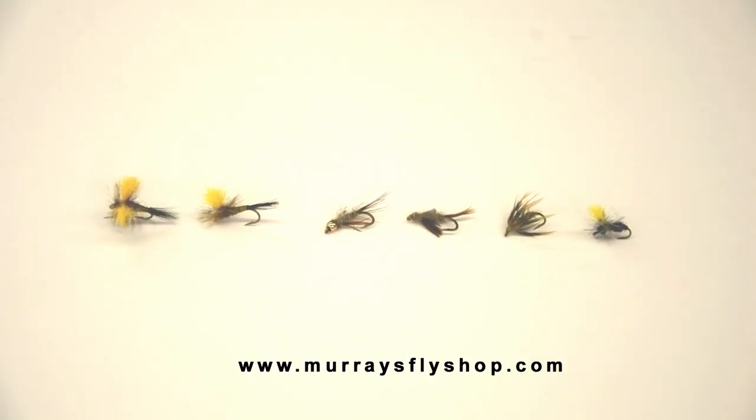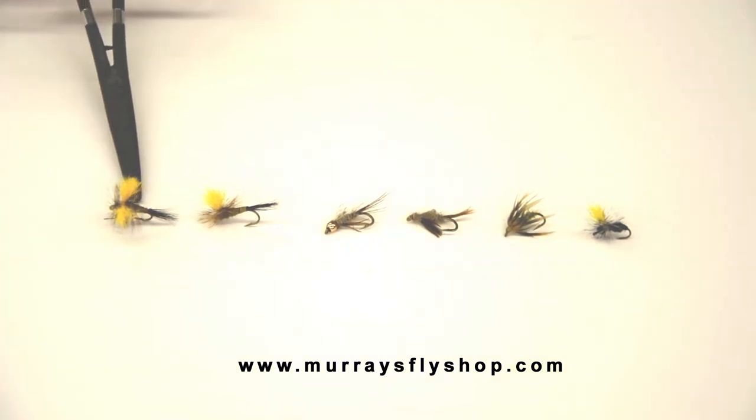This is a series of our Mr. Rapidan patterns. This started in a college class I had at Lord Fairfax many years ago. Two of the older anglers said, 'Harry, try to come up with a fly that looks like many of the natural insects, that floats well, and one that we can see on the surface.' Well, that was the beginning of the Mr. Rapidan.